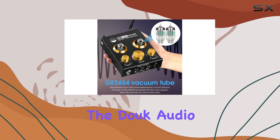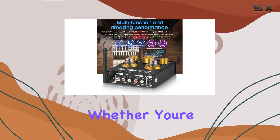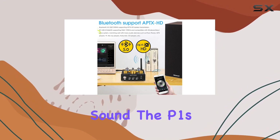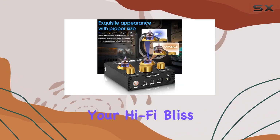In conclusion, the Duke Audio P1 vacuum tube Bluetooth preamplifier offers a compelling blend of style and substance. Whether you're a seasoned audiophile or someone stepping into the realm of high-fidelity sound, the P1's clear, warm, dynamic, and sweet tube sound might just be the key to unlocking your Hi-Fi bliss.